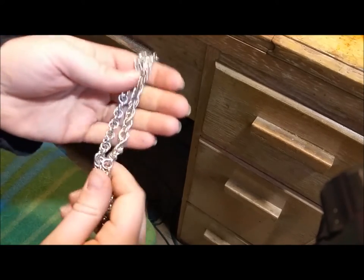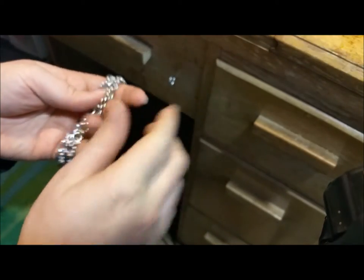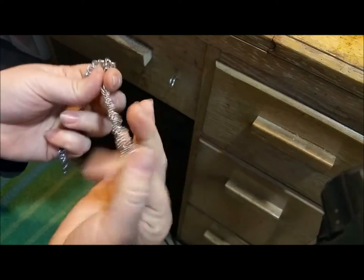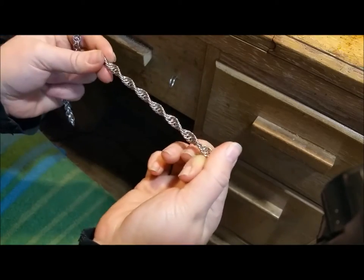If you would like to learn how to weave spiral chain, I'm going to have a tutorial right up around in this region, leading you detailed step by step through how to weave your very own spiral chain.